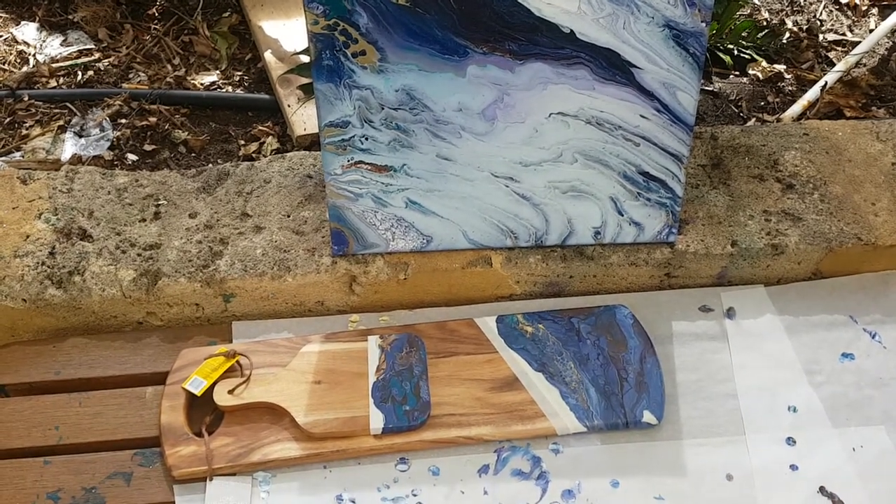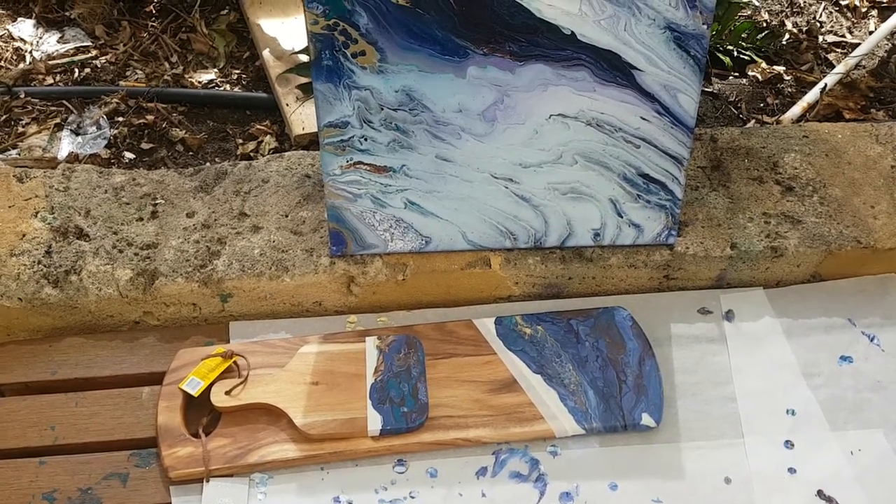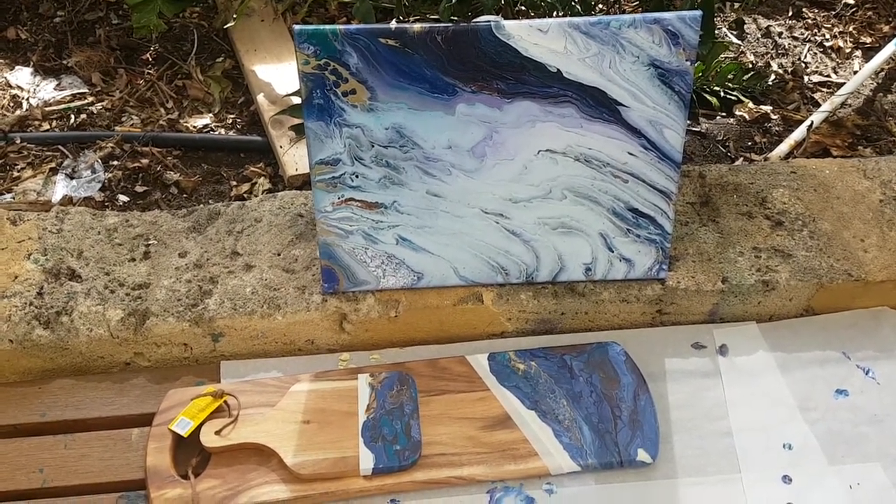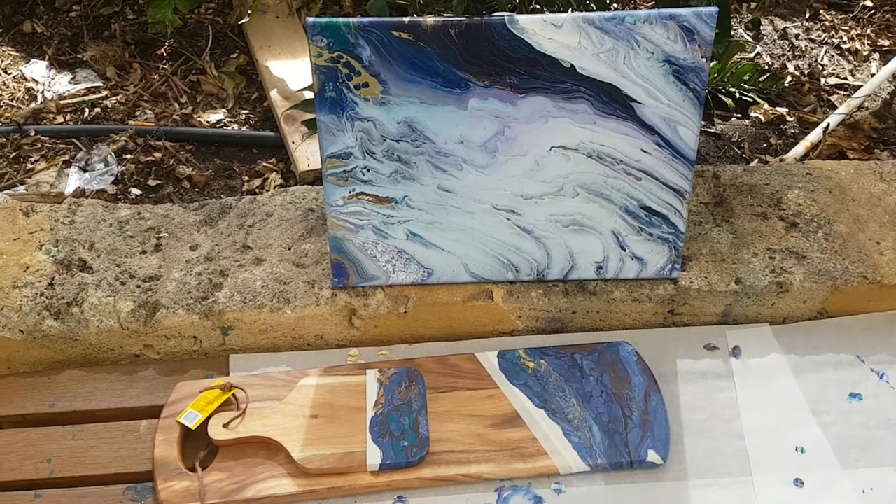Hi everyone, this is Cass from Cass's Creations and Boom Gel Stain. This is a short video just to show you the results of the other night's video where I did the two boards and the canvas.